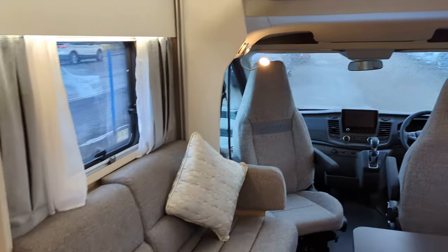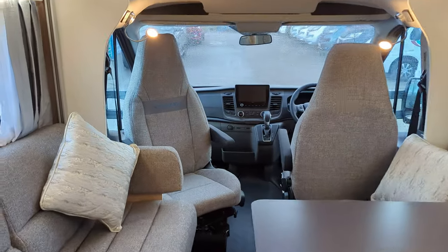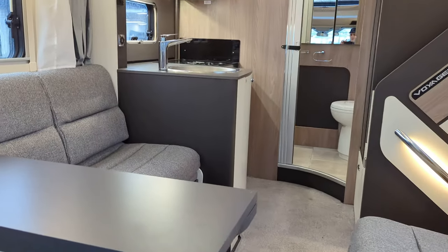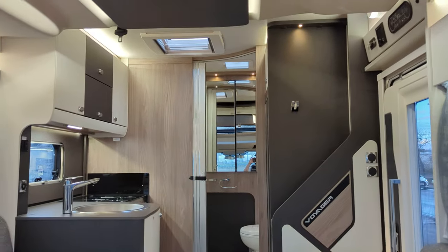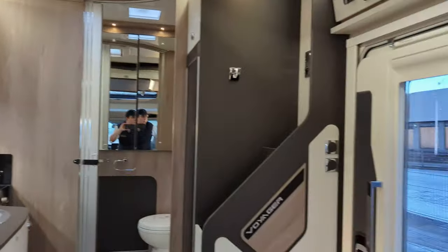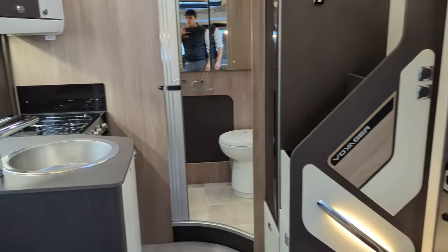With the bed up, you've got no compromise in your social area. This is a nice open space — you can sit and be comfortable, move the dining table to suit your needs depending on how many people are around. All the blinds in here: privacy blinds and a fold-down bug screen for the summer time when it's hot.